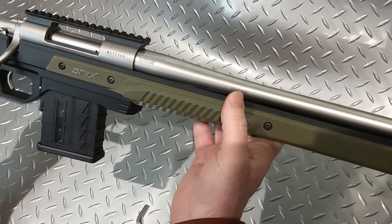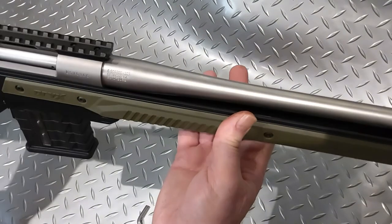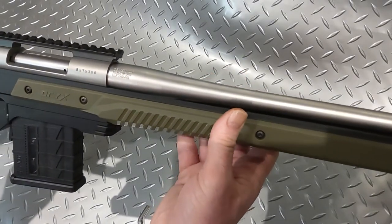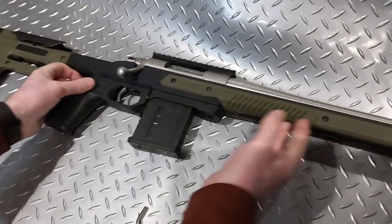We'll weigh it later and see what it comes in at, but at the moment I'm very impressed with what it did — it fitted straight in, no gunsmithing required. There you go. Enjoy.